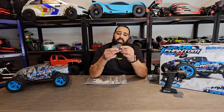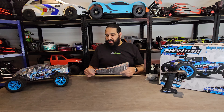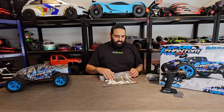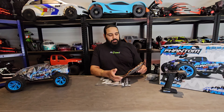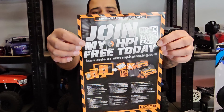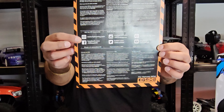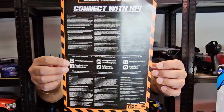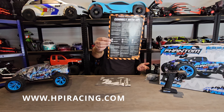You also have what look like — and they are — servo horn spacers. There are three of them; there must be a reason for that which we'll find out later. You've got your guarantee registration card, a 'Join My HPI Free' card, and connect-with-HPI social media info. Their website is www.hpiracing.com if any of you want to check them out.